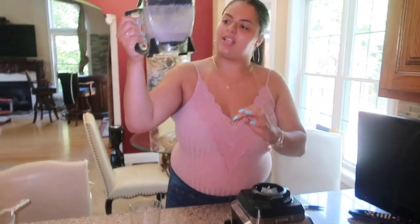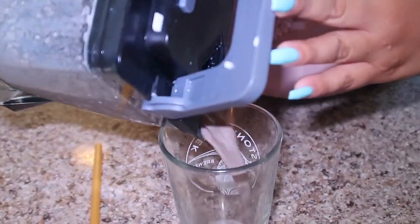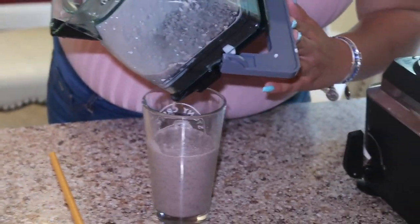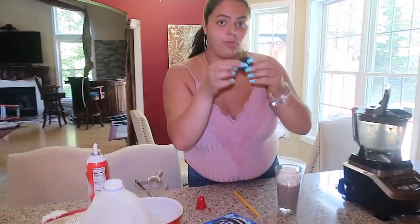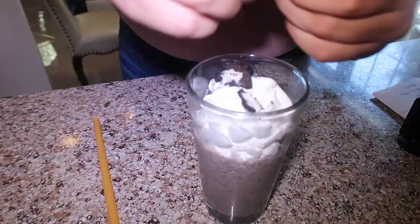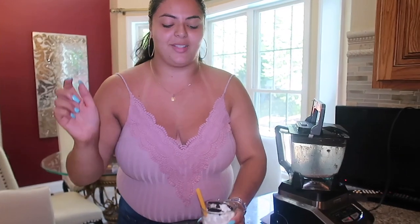Okay, so now for the moment of truth — this actually looks delicious, though it kind of looks watery. Now we're going to add the whipped cream, and completely optional: if you want to add some crumbled up Oreos it'll add a nice touch. Oh my god, that looks amazing — I can't wait to try this!